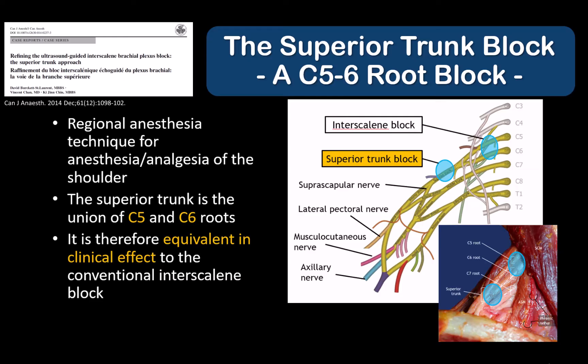The superior trunk block is designed to block the territory of the C5-6 brachial plexus roots and is an alternative to the interscalene block with similar clinical indications and applications.